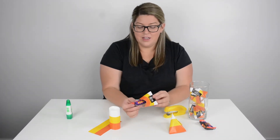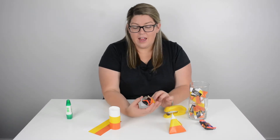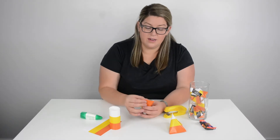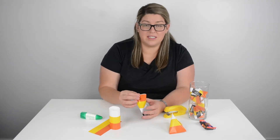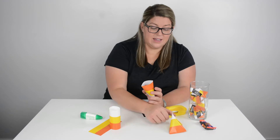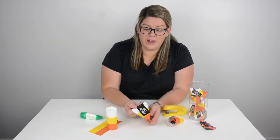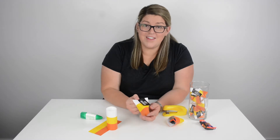Isn't that cool? So we'll go ahead and put that in, then you'll pinch it closed. You'll just take a little bit of glue, line it right there, and hold it for just a second. And this is what you'll end up with — it looks like a little candy corn this way. And on this side, you have the little tag that says Happy Halloween.